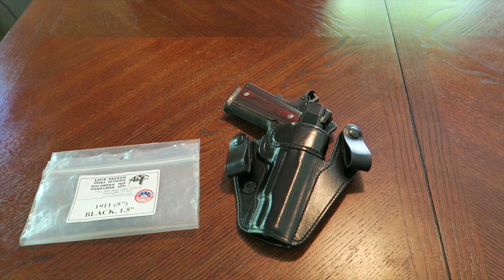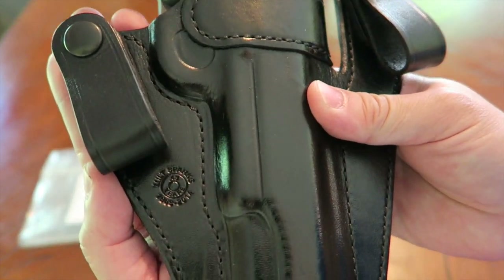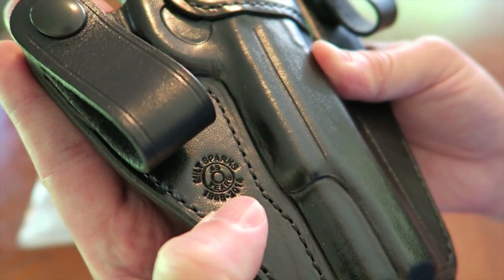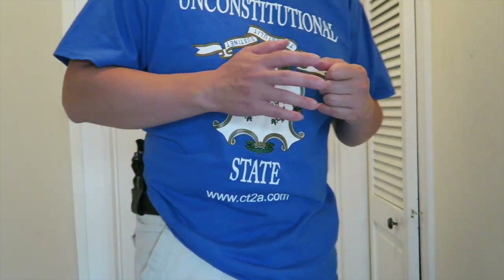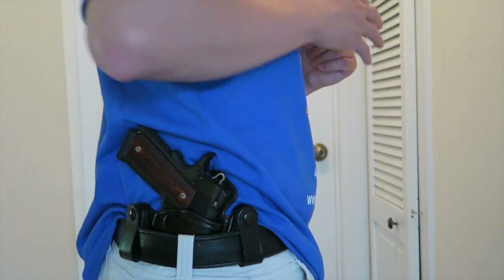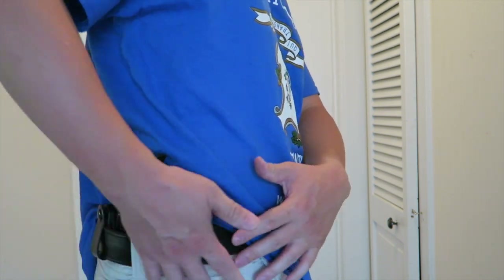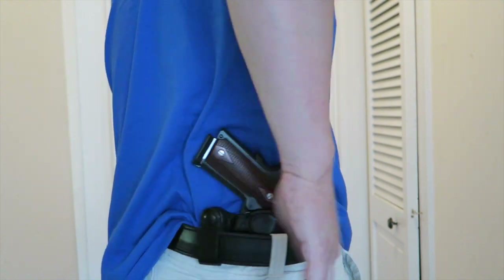Let's check out what this looks like on my person. I have the Versamax 2 on right now on the strong side at about four o'clock position, behind the hip, inside the waistband. I've got two belt loops securing the holster and it's evenly distributing the weight of this full stainless steel government size 1911. It hugs right into the body and it feels pretty good.